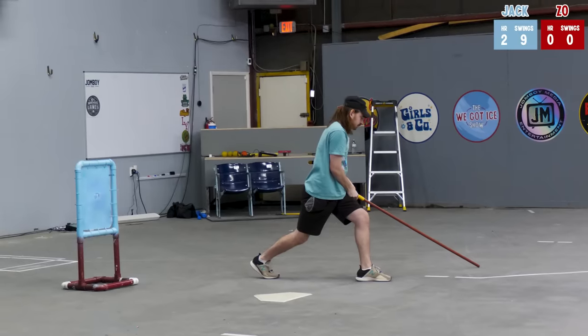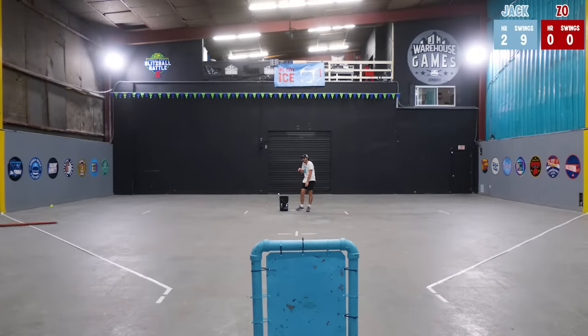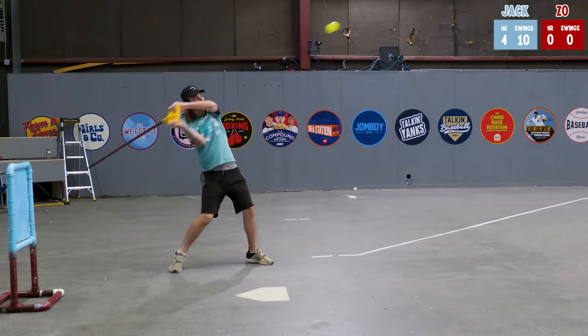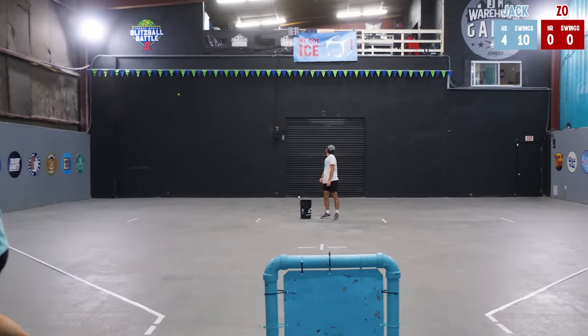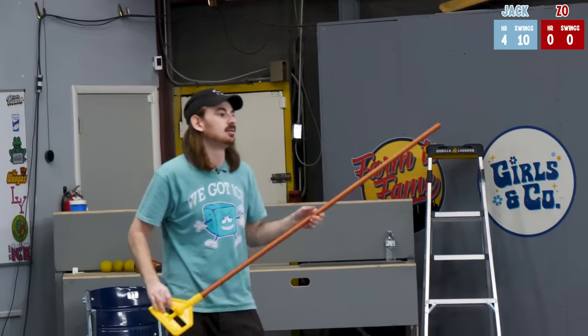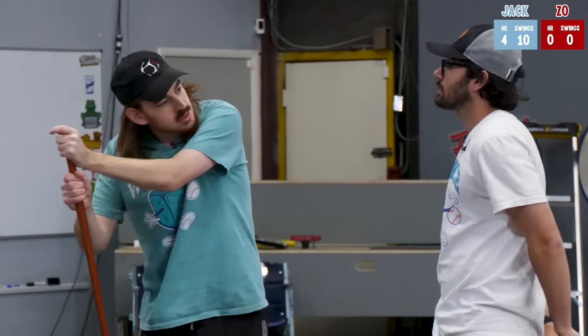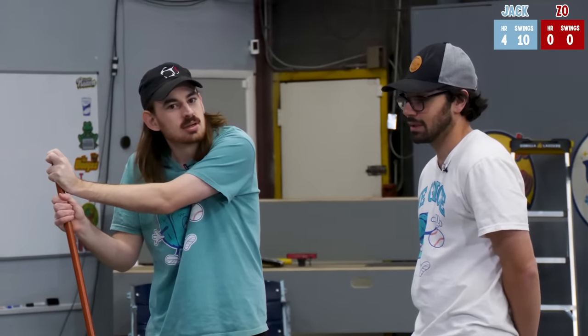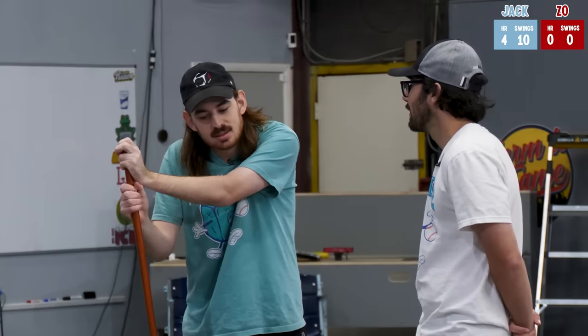I thought that was going out. My launch angles are bad. I have no control. That was a Juan Soto, 100 miles per hour off the bat swing. That was so inside and you somehow got your hands in — your mop in. If this was like a Beauty and the Beast situation and everything in the warehouse came to life, the mop would be mad at you. Yeah, but this would be the least of our worries.